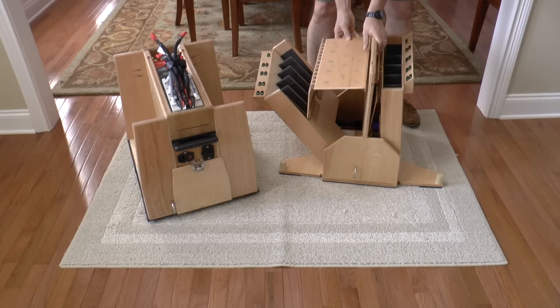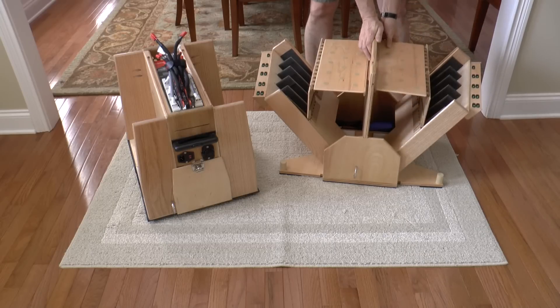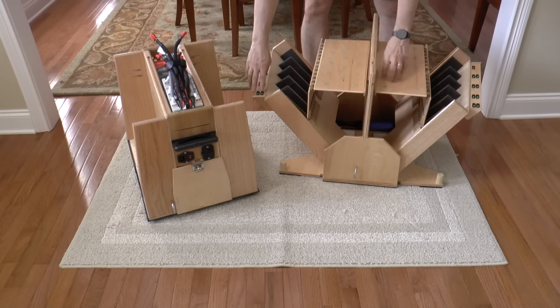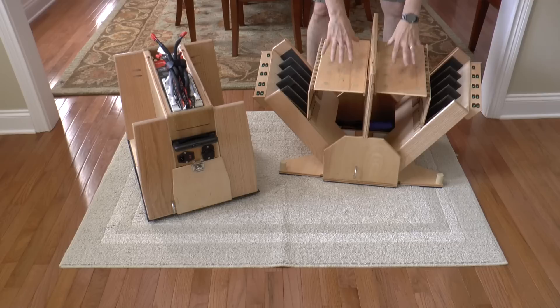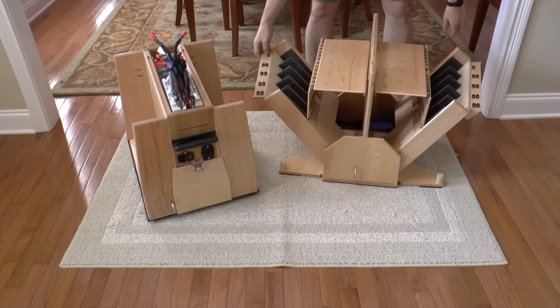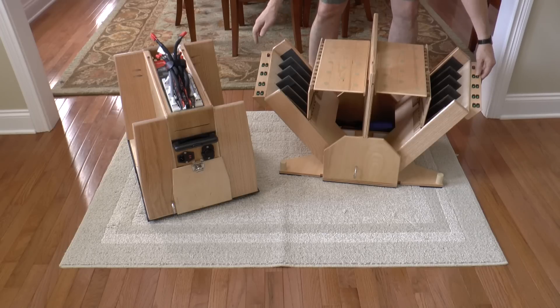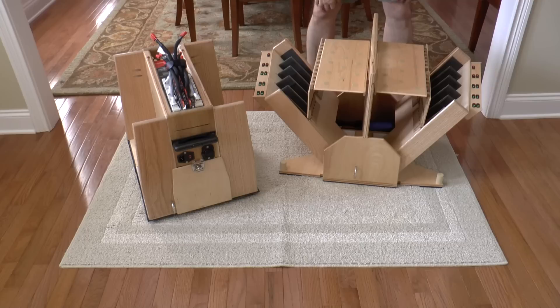When you're at the airfield, you can take all your batteries out and put them up on top of this platform. The battery indicators will tell you the status of your batteries, so you can throw them up here, fly them, drop them back in there, and flip these to spent. If you don't fly them all, you can put the batteries back in and know they're charged.